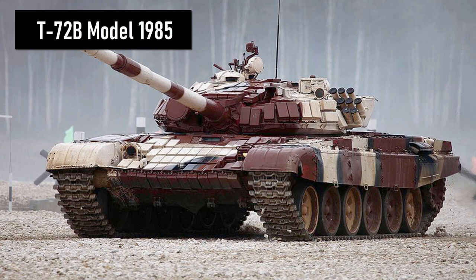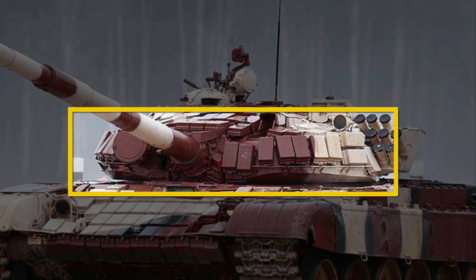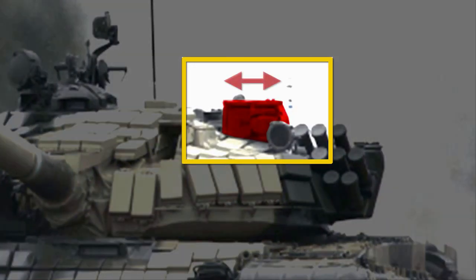The T-72B Model 1985, usually referred to simply as the T-72B, is a deep modernization of the T-72A. Just like the T-72AV, it is equipped with Contact-1 explosive reactive armor. The easiest way to recognize it is to look at how it was mounted on the front part of the turret, because in the T-72B it is glued directly to it — not arranged in an arrow shape as in the T-72AV. Additionally, the tank can fire anti-tank guided missiles, so the T-72B sight is wider.